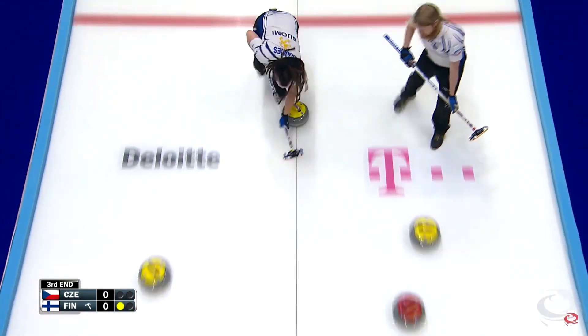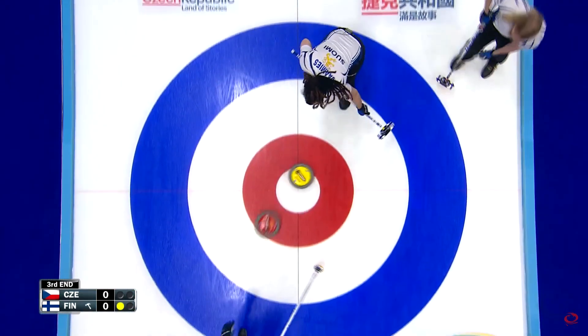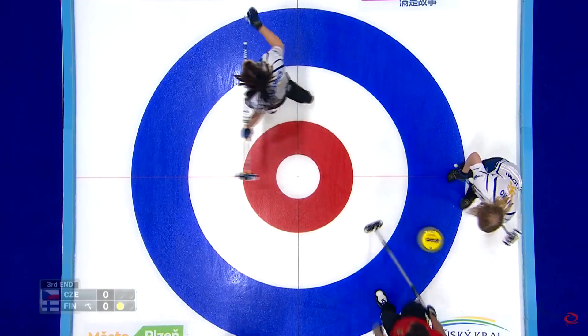If you can instead hold onto the hammer and make the other team pay two or more points in exchange for it, well, you've made a better deal.